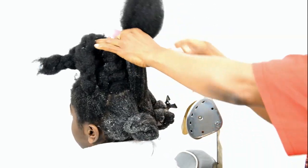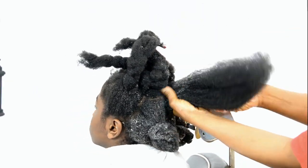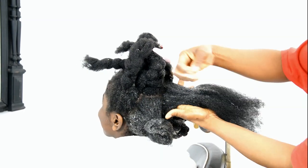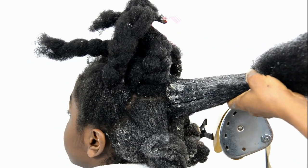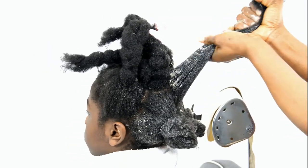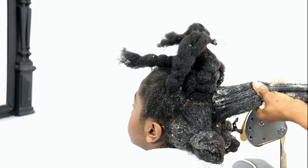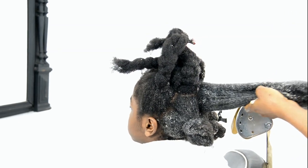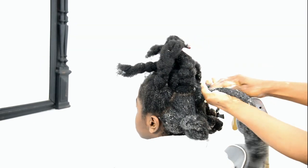I'm constantly receiving messages about how to care for children's hair or natural hair. This is one of the things we specialize in — working with natural hair — so these messages continuously come in. You can see Garand's hair from when he was really young, when it was really short. We actually cut it completely and then started training it with just strand twists, that's all.